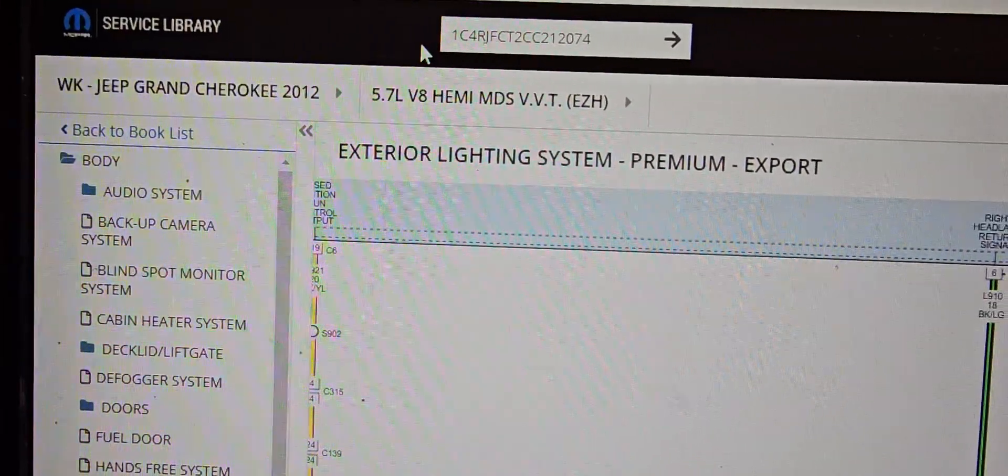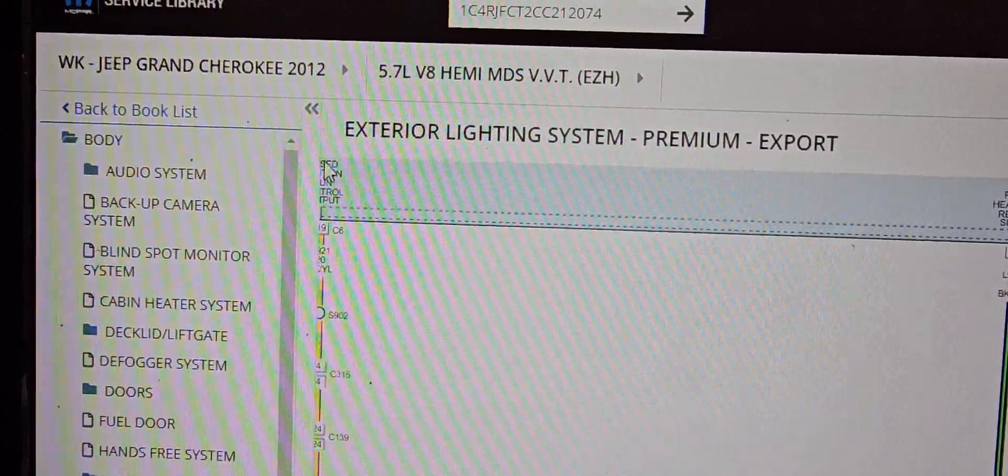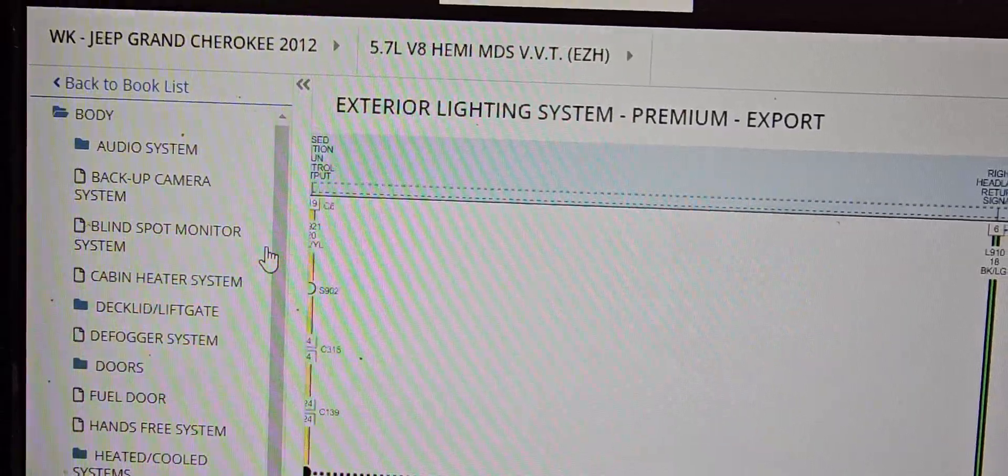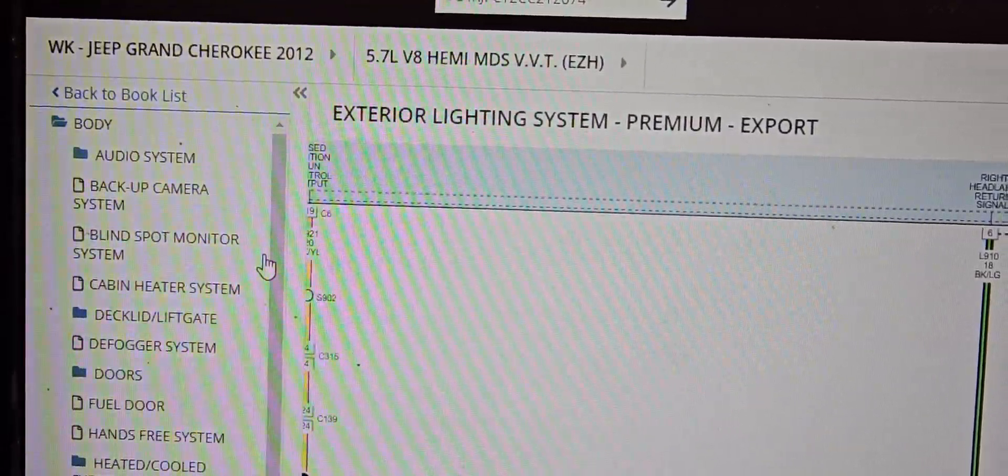I was working on a 2012 Jeep Grand Cherokee 5.7 Liter and the car doesn't start. Ignition is not coming on at all.